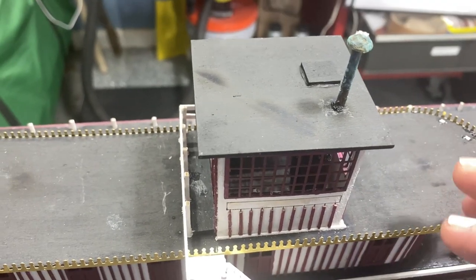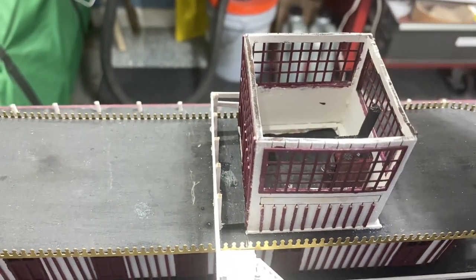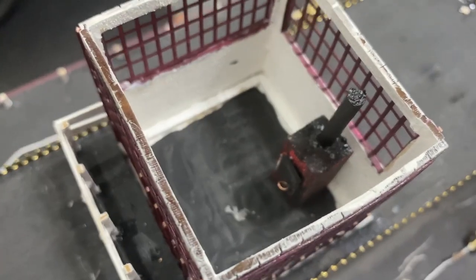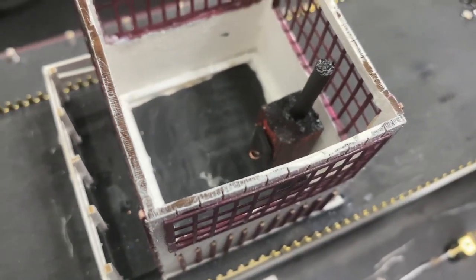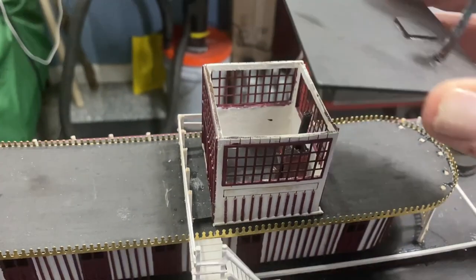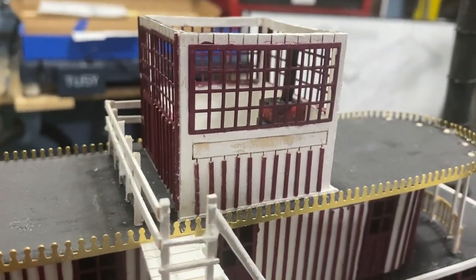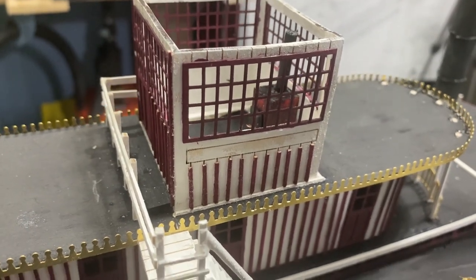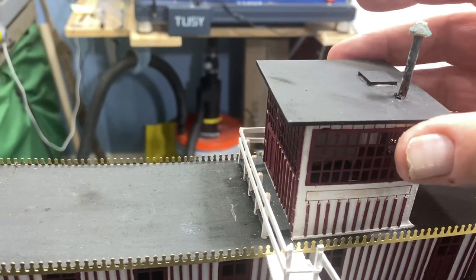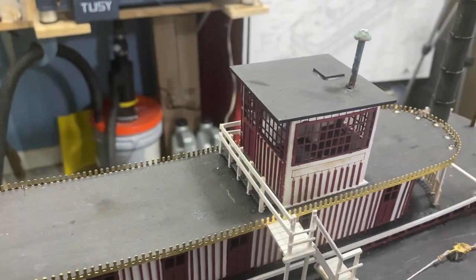I noticed the top building has a smokestack and it was empty inside, which didn't seem right. So I made a little furnace out of scrap wood and popped it in there. When you look with the lid off, it has a little bit of red to it, a little door, and a chimney. Once I put the lid on, the two chimneys pretty much match. I thought that was a clever addition on my part.